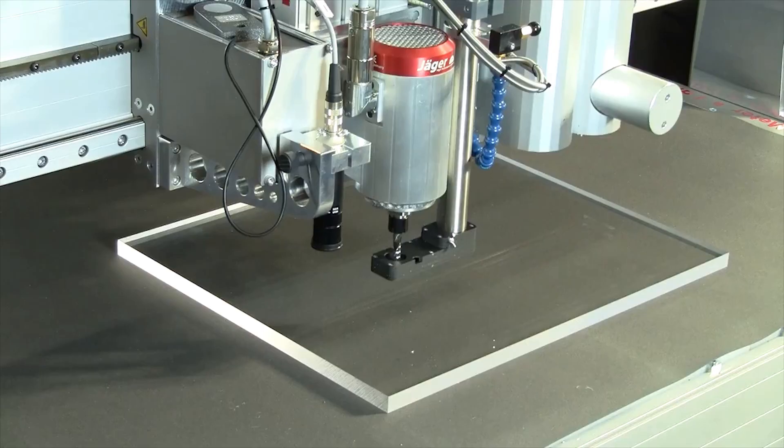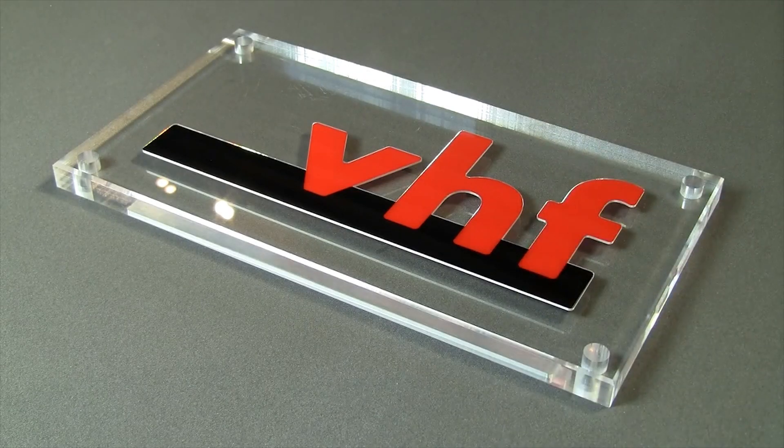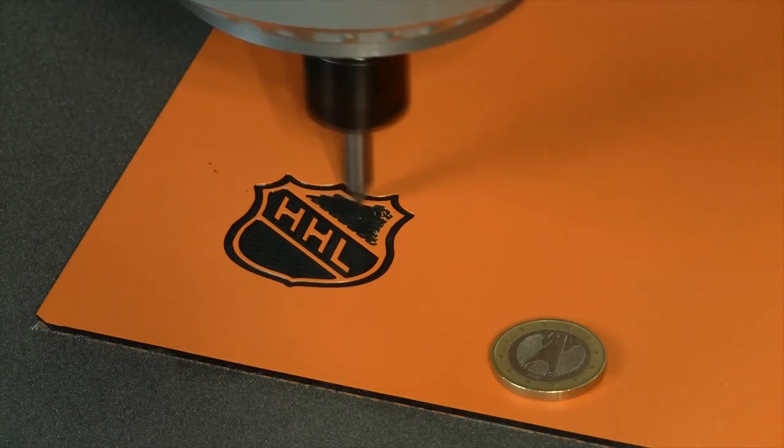With the Active Pro, you can also produce acrylic objects and polish them in the same working step. Inlay work or precise engraving is also possible with the Active Pro.